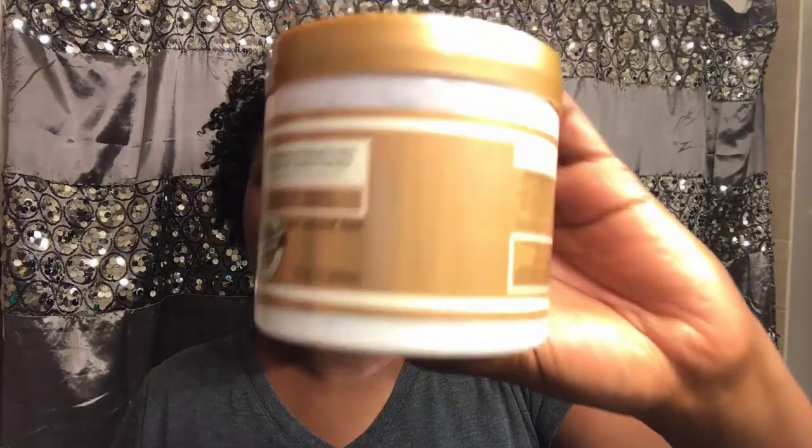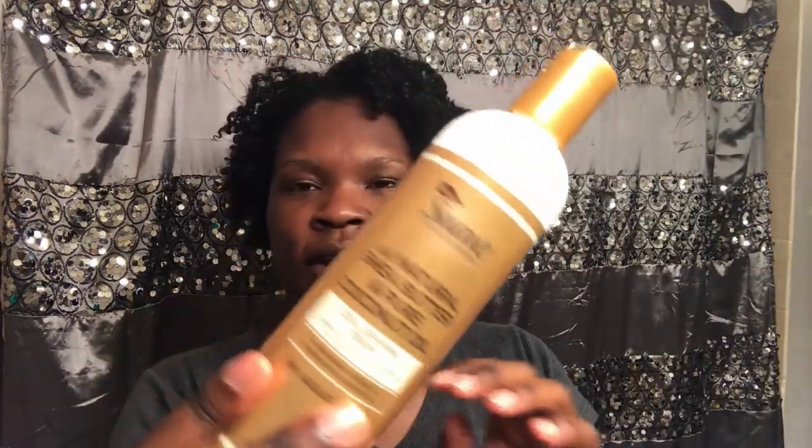As for the leave-in conditioner, I usually don't like leave-ins, but this one was pretty nice too. It gave my hair a good bit of slip and actually moisturized it. As for the Curl Defining Cream, it was moisturizing too, and I did like it — I'll probably buy it again in the future.